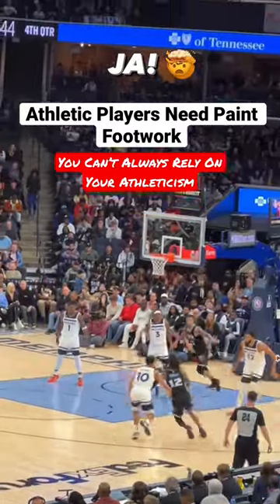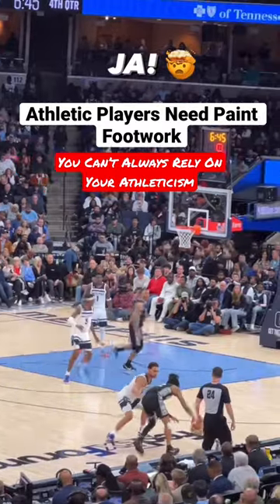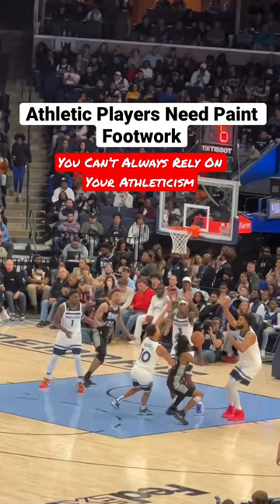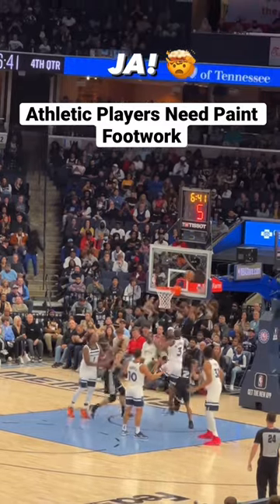Let's check Ja Morant with this really good footwork inside the paint as he attacks the Timberwolves. Notice first he's going to sell the drive — his body is low. Then he starts to cut off this defender's angle, doing a great job going into space right-left, showing that ball slightly above his eyes, getting that defender to bite, and then being able to get skinny and finish.